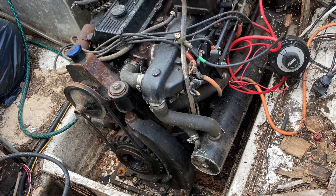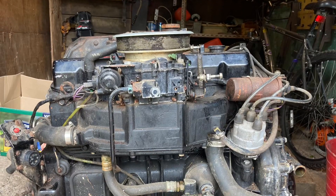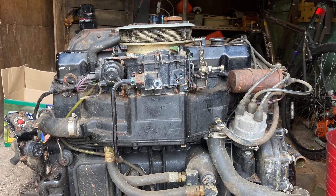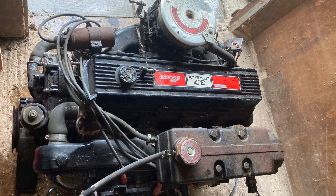This is a MerCruiser 3.7 LX, or the old 470, and it was in a boat that I've acquired, and it's been stood for years.